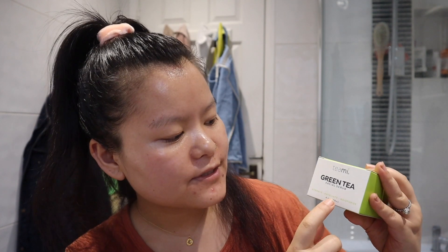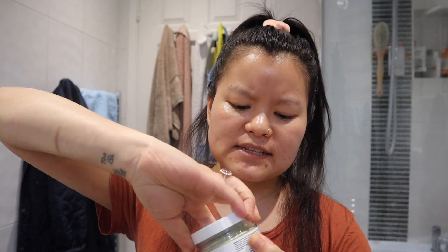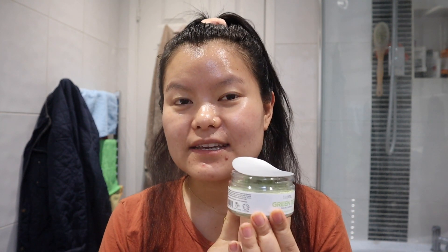One is green tea facial scrub which hydrates, exfoliates, and moisturizes. So this is a scrub, I believe. It's a hundred ml. First impression — is this plastic? Yes, I don't like the fact this container is plastic. If it was glass, it would have been much better.